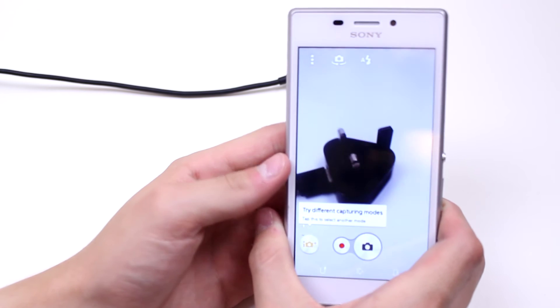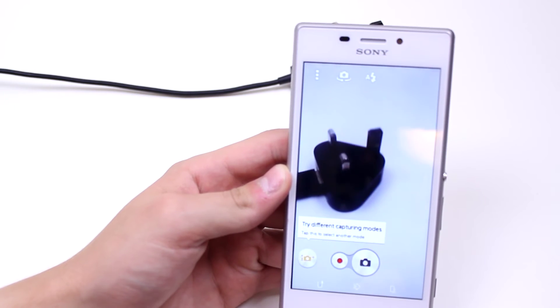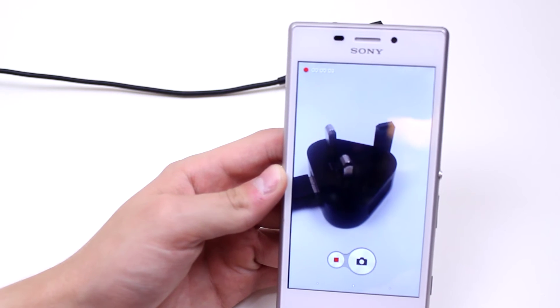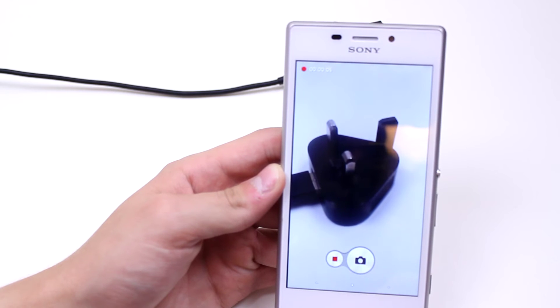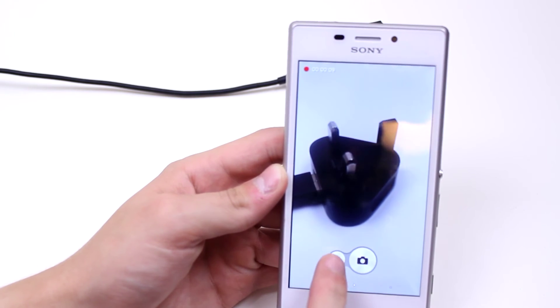Once you're ready to shoot, press the red record button on the bottom of the screen. As you can see by the countdown in the top right hand corner, the video is recording currently, and I can go ahead and stop it just by pressing that red stop button.